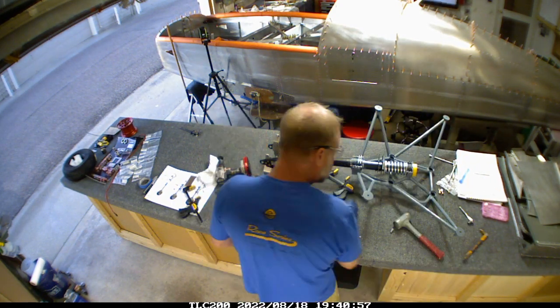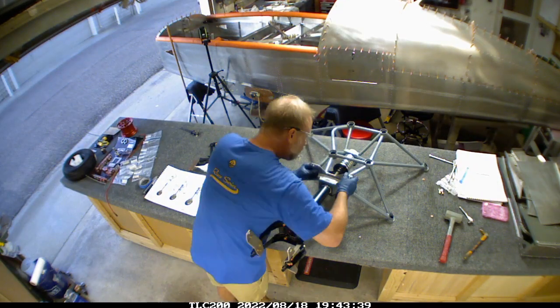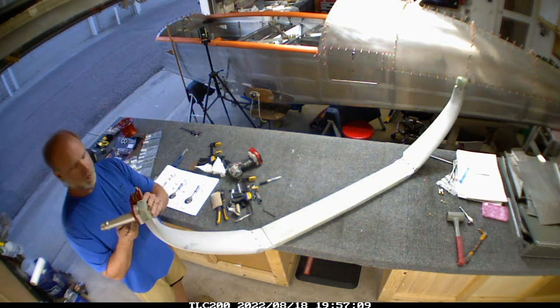This is sort of a secondary documentary portion of things and the plane build is the primary focus, so I'll catch up as quickly as I can.